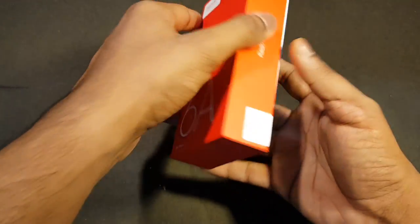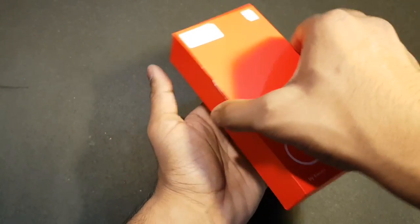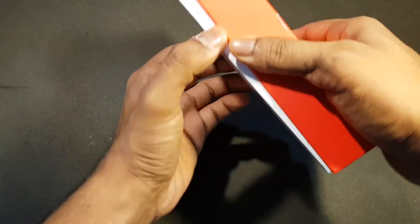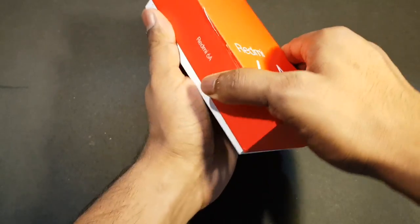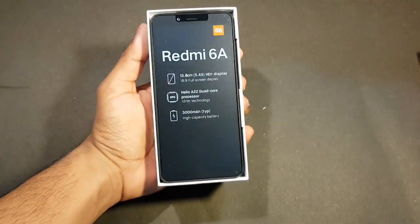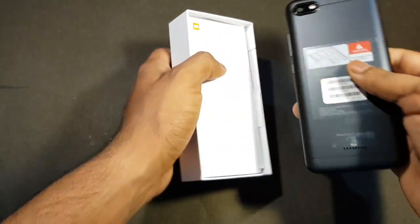Here's the seal which we need to break. Here is the Redmi 6A itself. We'll keep it to the side for a second and take a look at what else we have in the box.